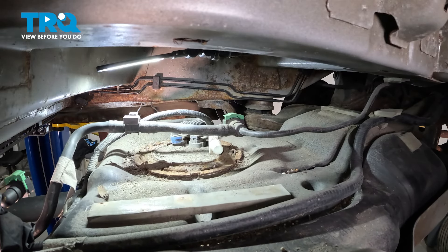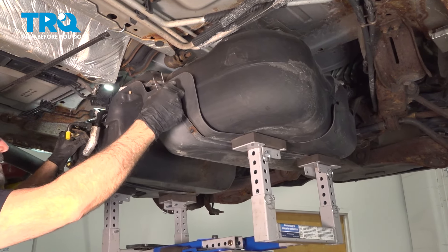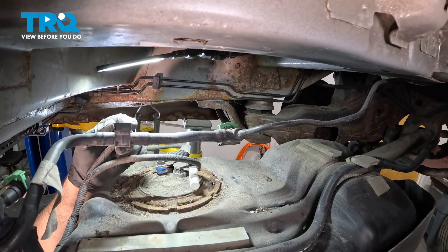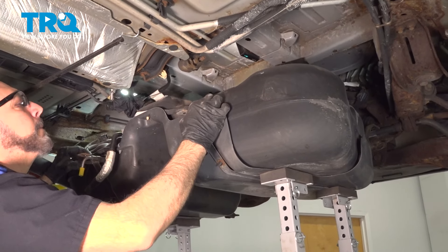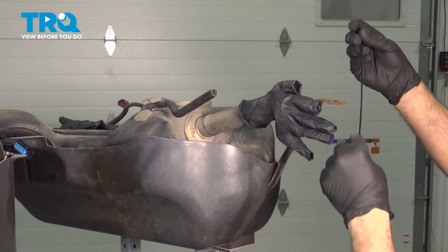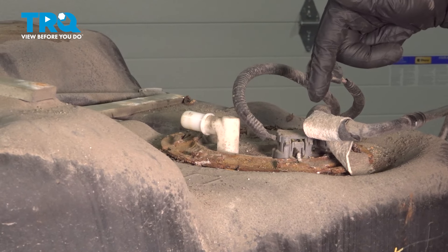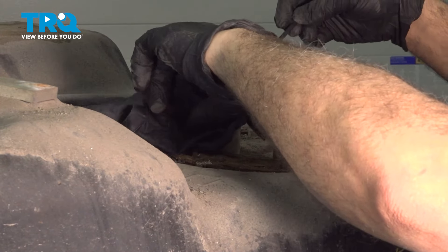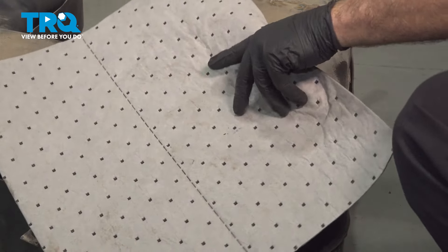Continue to lower the tank. Remember the straps on the back side — as you're dropping it down, pull the tank towards the front of the vehicle. There's an electrical connector on the top going to the line we just disconnected — disconnect that. Before cleaning the top of the tank, seal up any open ports. Just take an old glove and put a little tie wrap on that. On the top of the fuel pump sending unit, seal off this open port as well. Clear off the top of the gas tank using compressed air and a mat to keep debris down.